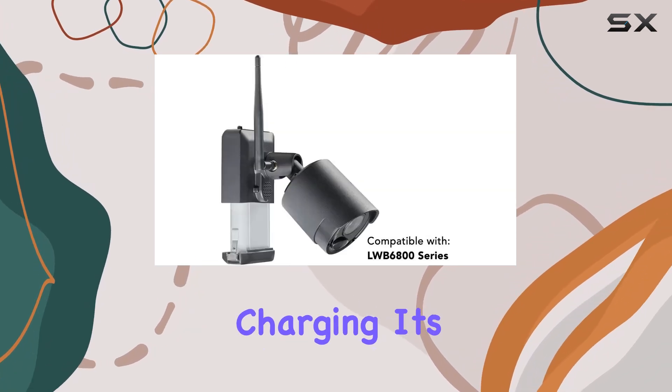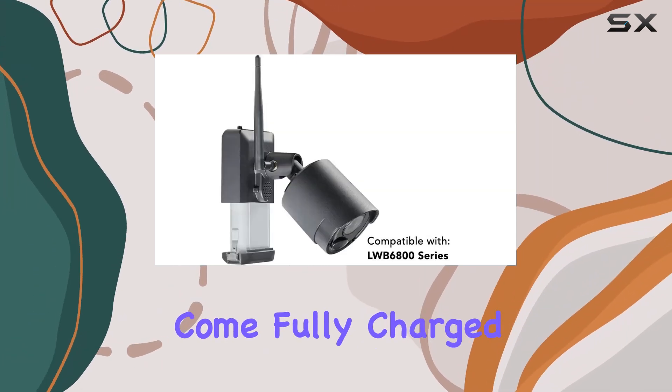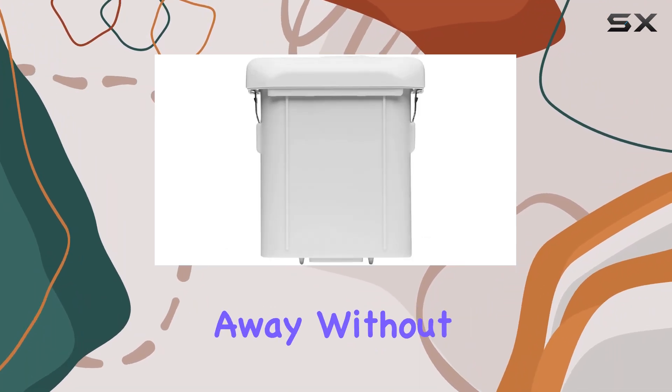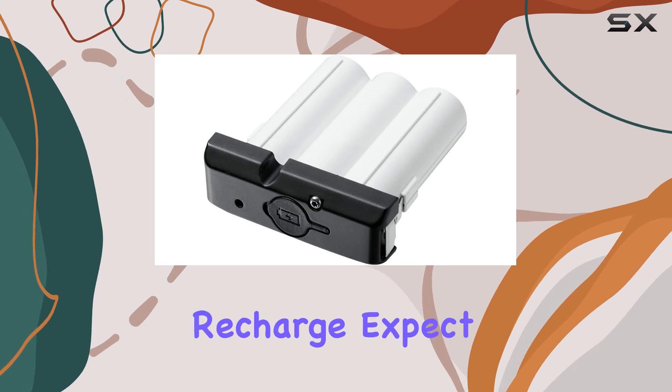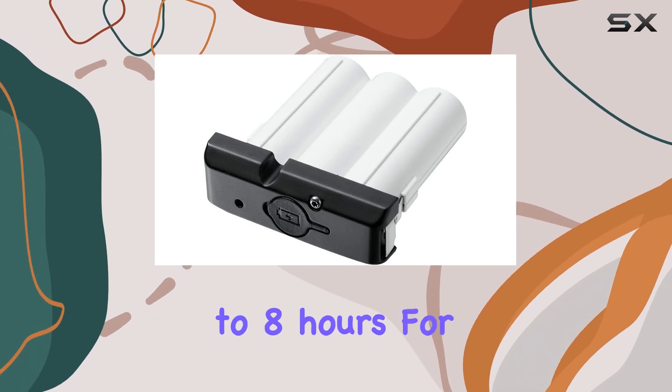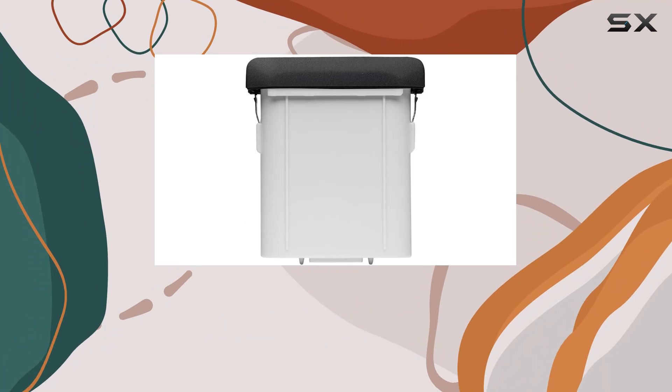Speaking of charging, it's worth noting that these batteries come fully charged out of the box, so you can start using them right away without any initial setup delay. However, when it's time to recharge, expect it to take up to eight hours for a full recharge of the three-cell pack.